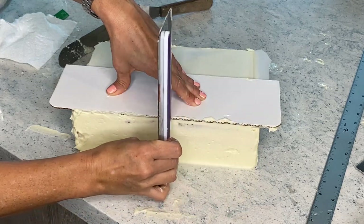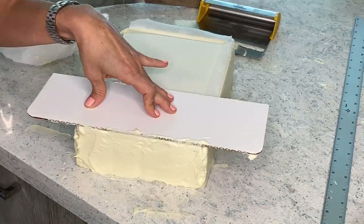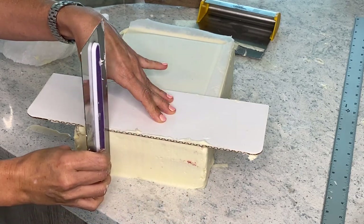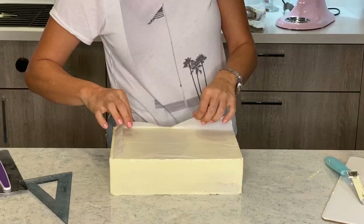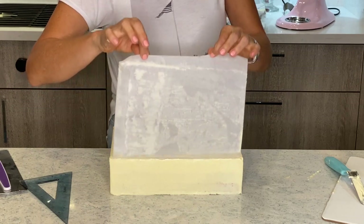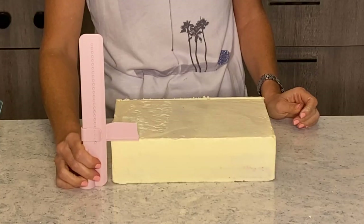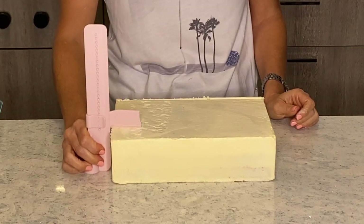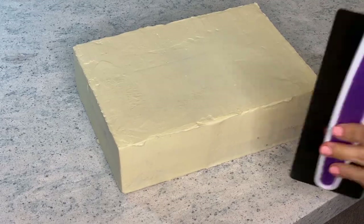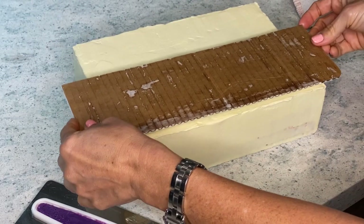This is going to make sure that my angles and my straight lines are perfect. Then I can just remove the top parchment paper. I have this super cool tool that I found at a cake show — it's a cake scraper and it just makes sure that your top is even.